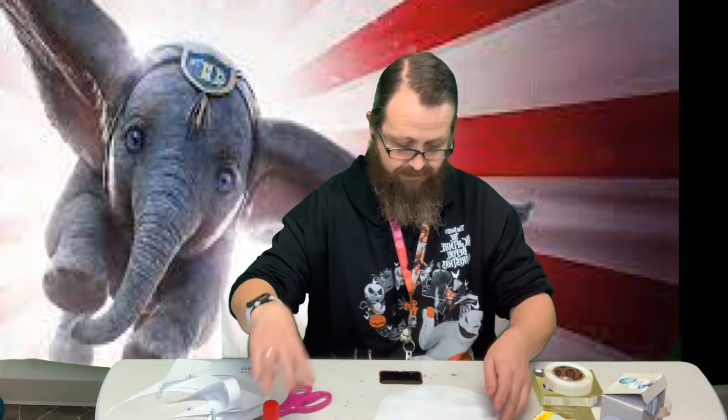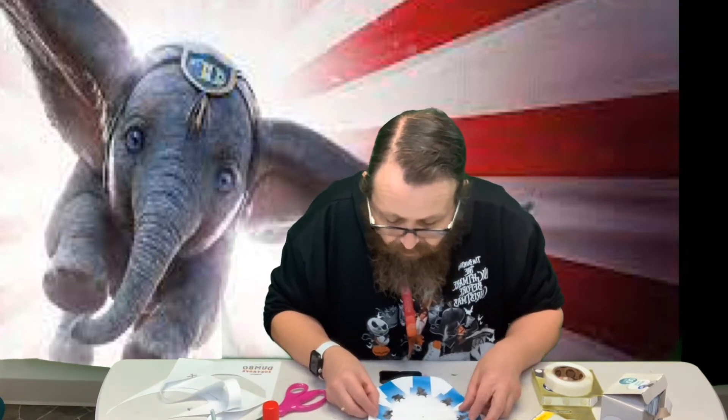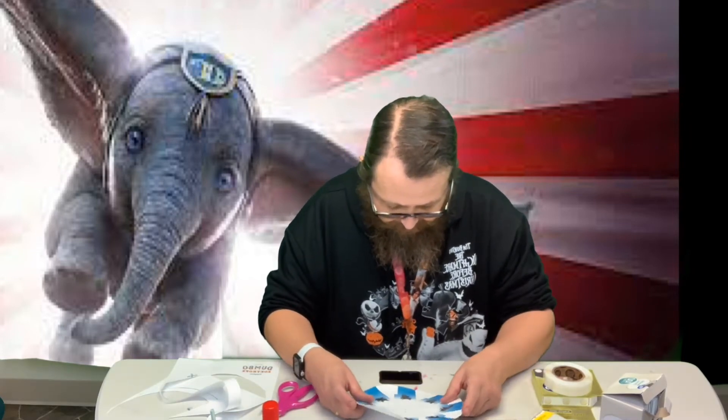I've got this cut out so far. What I'm going to do is glue the two sheets together. I'm going to put the glue on the back of my Dumbo sheet, and try to make sure you get up to the edges as good as you can. Now we're going to flip this over and try to line it up as best we can, with the black on the back.